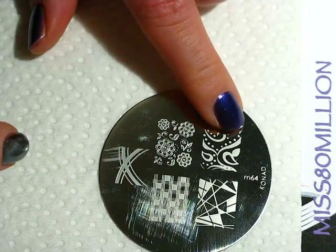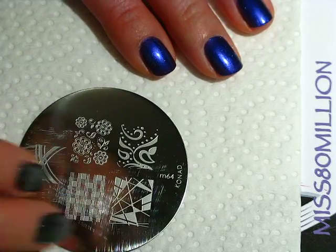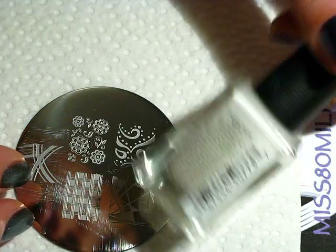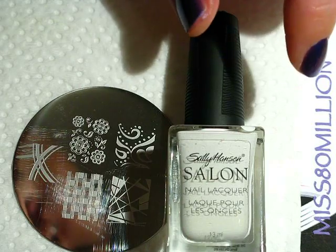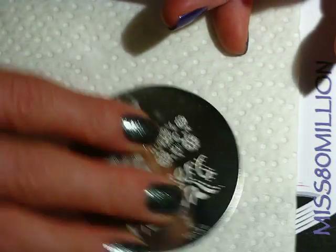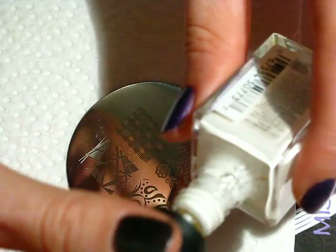I'm going to be using this sort of leafy swirly design, and I'm going to be using a white polish with that. I'm just using my Sally Hansen All the White Stuff — use any nice opaque white or a Konad white polish for this because we are putting it on a dark base color. I'm just going to apply that on to the plate.